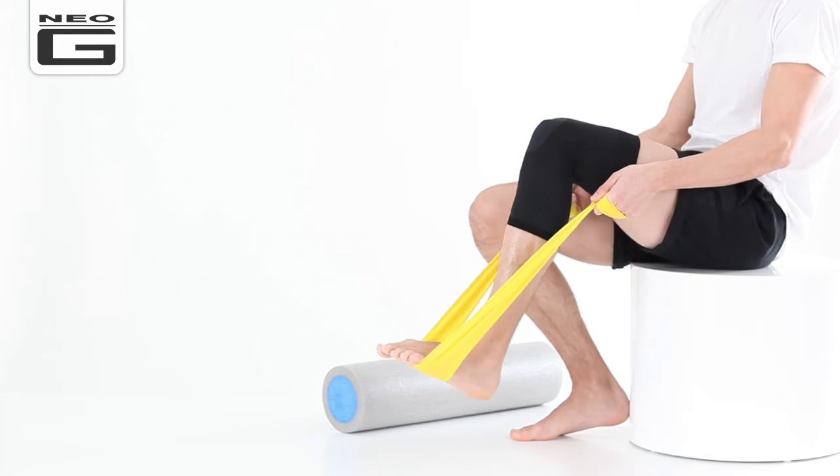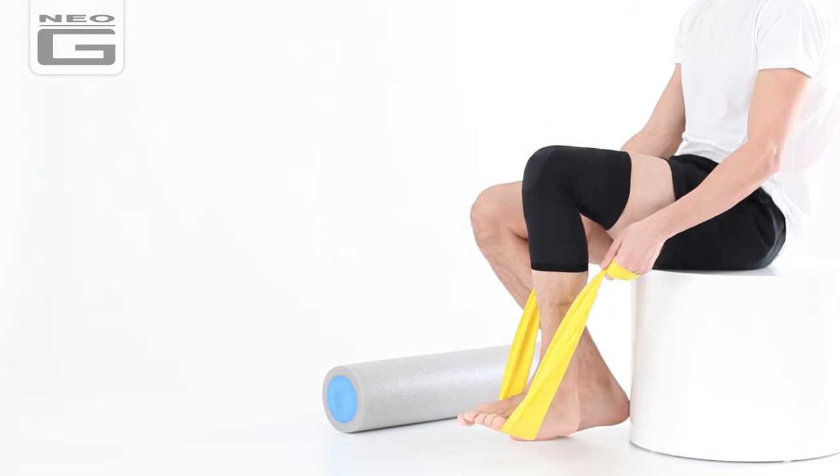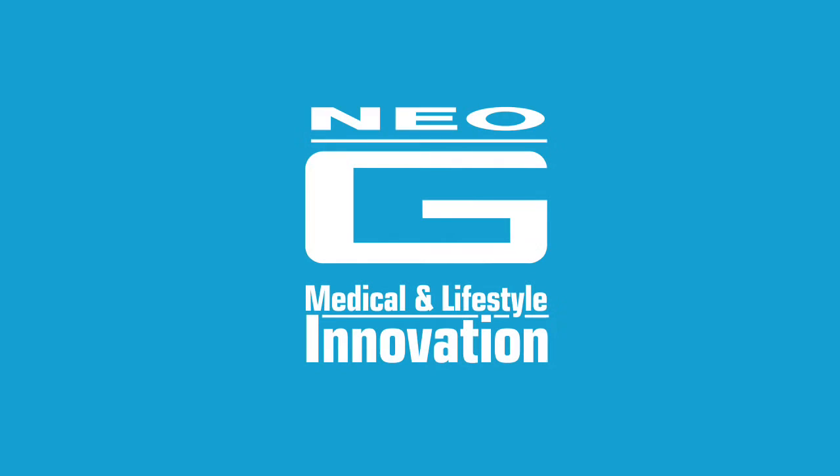Be it running, post-workout or completing household tasks, the Neo-G Airflow Knee Support helps you stay active.